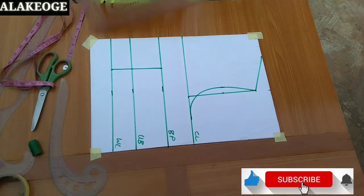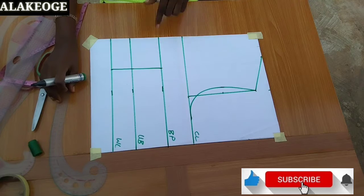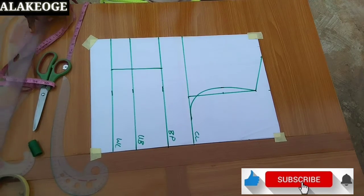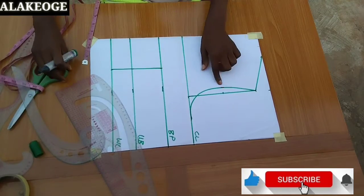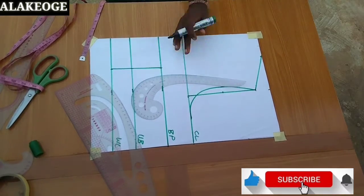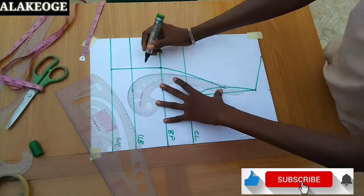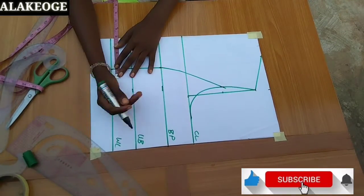After doing that, the next thing is to locate my midpoint — we located that earlier. I'm going to use my curve ruler to connect it straight to that point. I'll just place my curve ruler right there and make my line — just that simple.